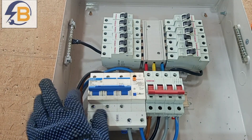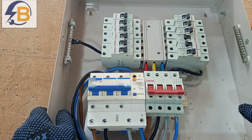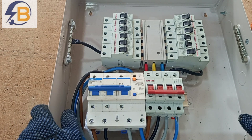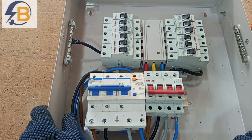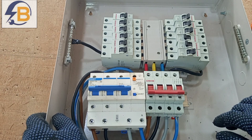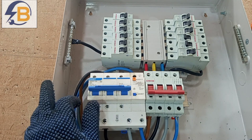This is how to wire an RCD in a three-phase consumer unit. I hope you have learned something useful from this video — please share it with others. If you want to learn more about RCDs and how they work, check the videos linked below. Thank you very much for watching. Stay connected and please subscribe if you haven't yet. See you in the next video.